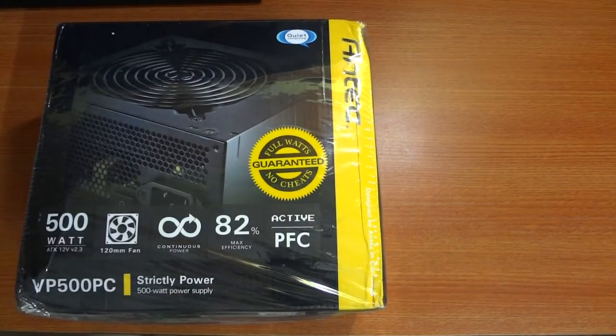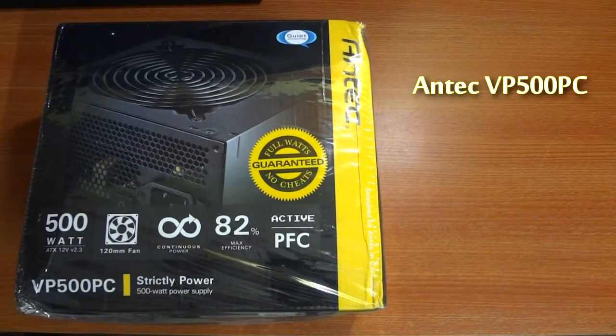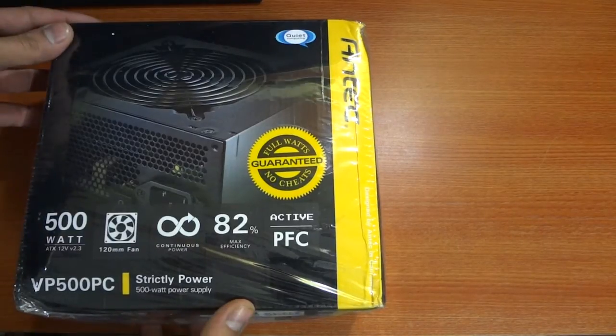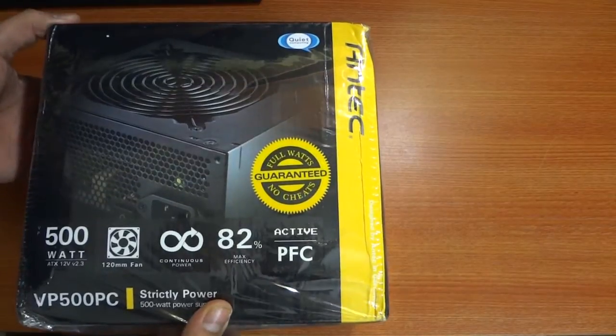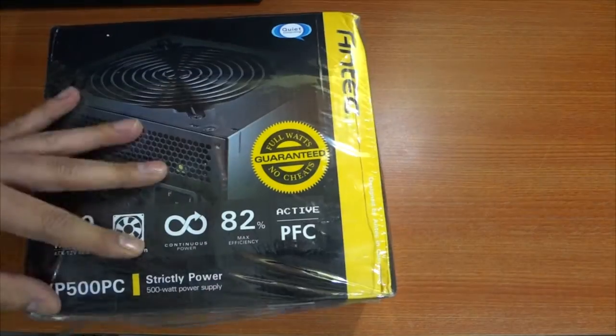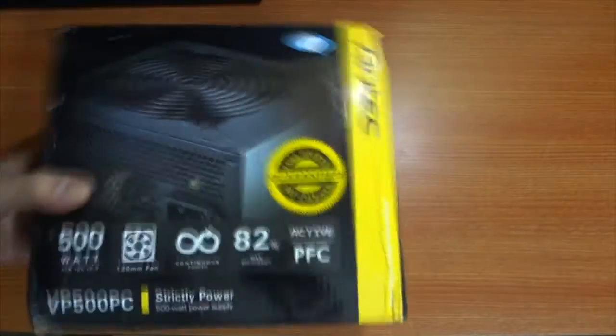What's happening guys? This is Amit from techulater.com and in this video I'm going to be unboxing a 500 watt PSU by Antec, the VP500 PC. As you can see, this is a sealed box with a lot of features and details about the power supply mentioned on the box. We'll get into that later. This PSU is currently available at all major e-commerce websites; links to some of them are mentioned in the description box below.